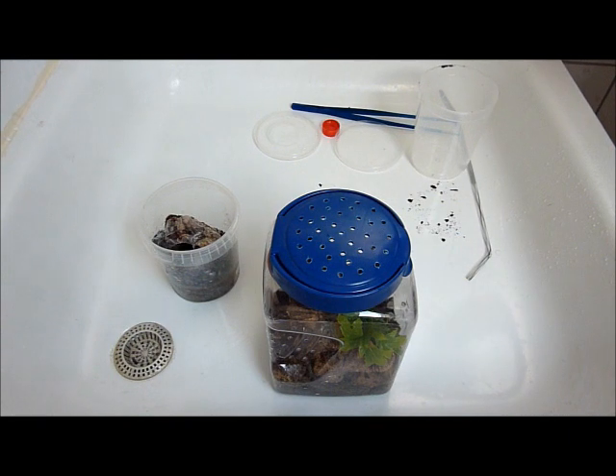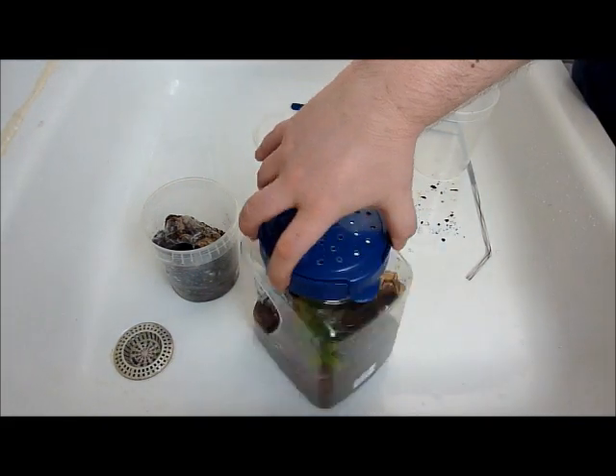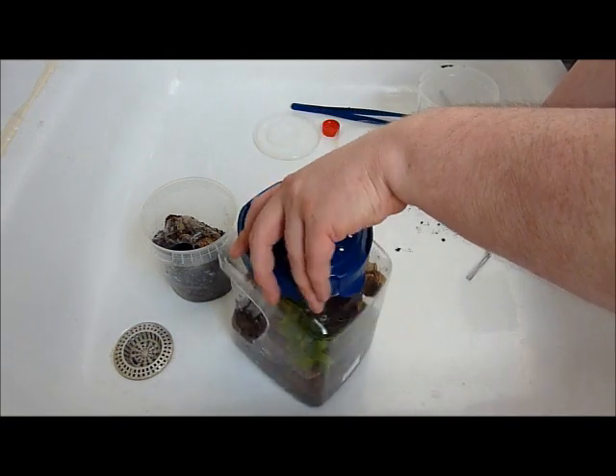Not all Poecilotheria are evil and bad at this age — not really anyway. Although this specimen, from when she gained like an inch and a half in size, she was flipping the tongs and giving threat postures all the time. And now — well, she's sitting in the water dish, which is not really where I want her to sit.